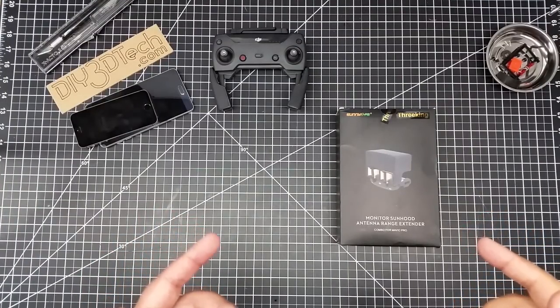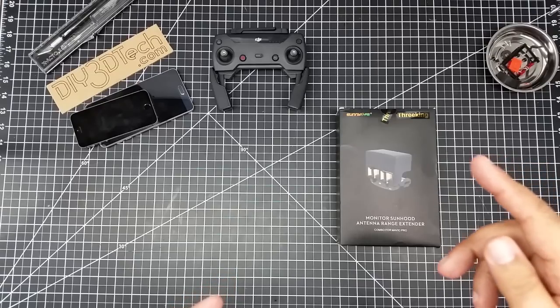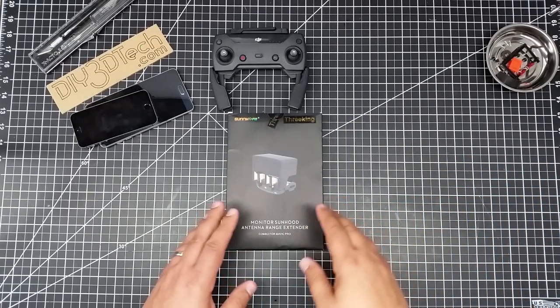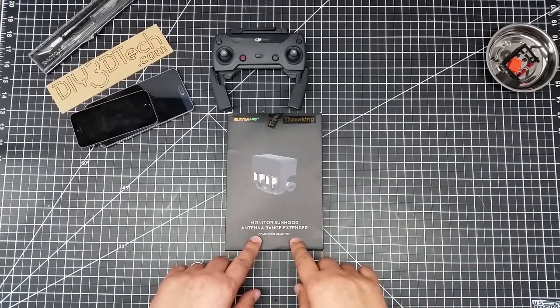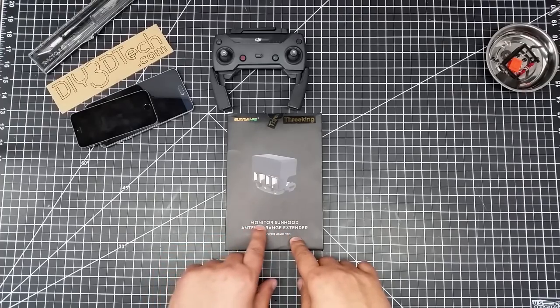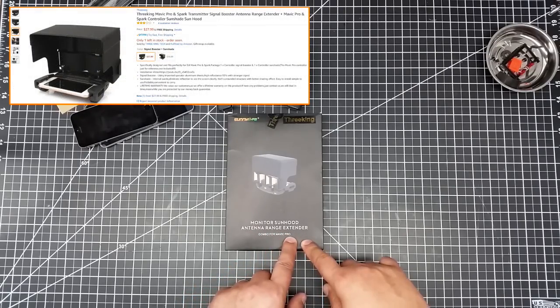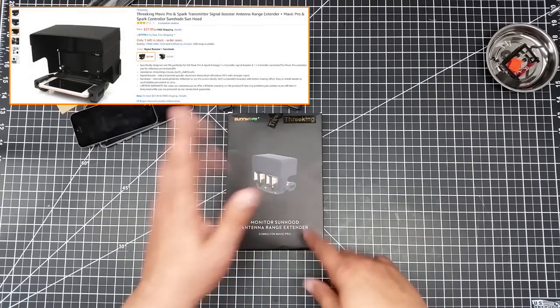Welcome to this episode of Video Drone by DIY3Dtech.com. In this episode, we're going to be doing a bit of an unboxing. We got this guy in now. I understand that this is also supposed to work for the Spark. So it's the monitor sun hood antenna range extender combo for Mavic Pro, but it's supposed to work with the Spark.